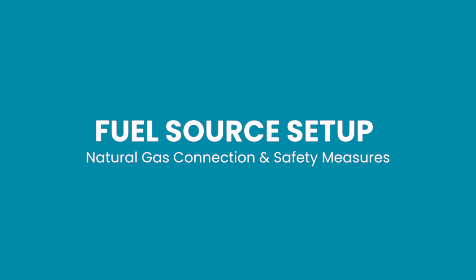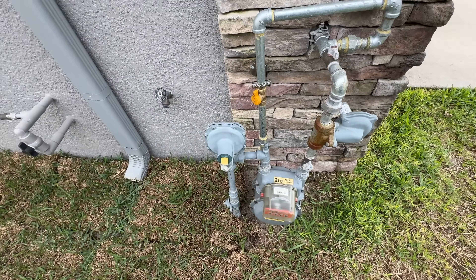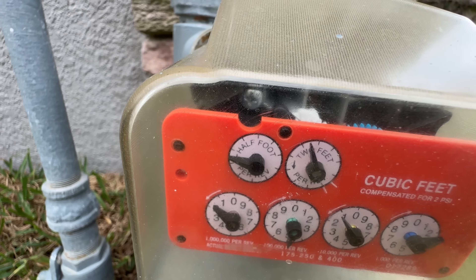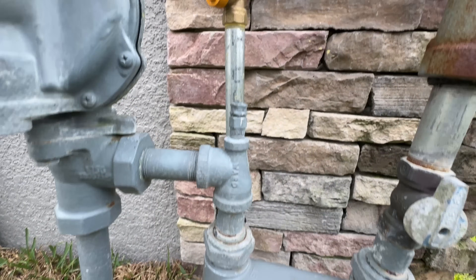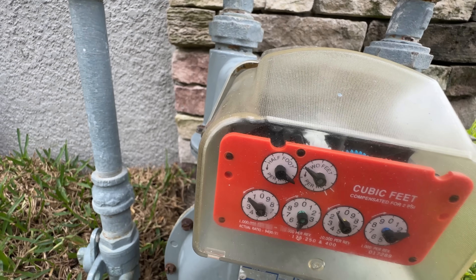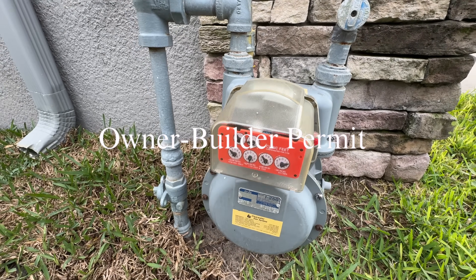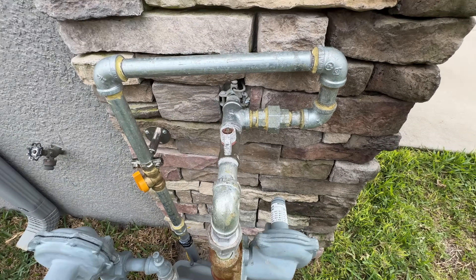Now let me show you how I set up my fuel source. This generator can use three different fuels: gasoline, propane, and natural gas. Since my home is equipped with centralized natural gas, I chose to go that route for convenience. Since I'm not a licensed electrician or gas technician, I had to learn how to perform both tasks, as it was required for me to obtain a permit and pass an inspection by the county. Fortunately, in the state of Florida, homeowners can apply for a permit called the owner-builder permit, which allows them to perform professional tasks on their own property — something I didn't know about before taking on this project.